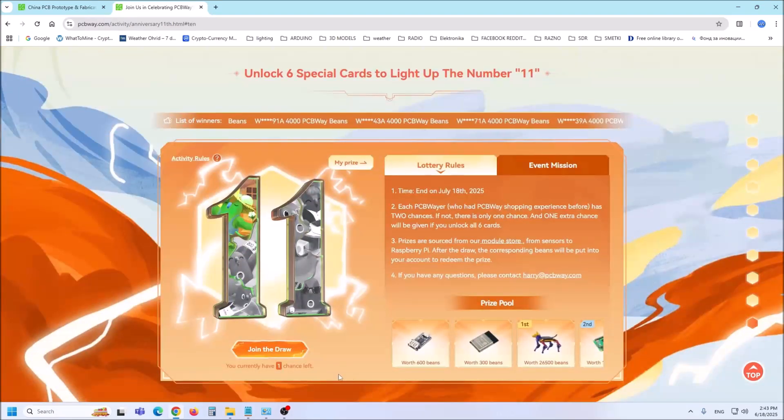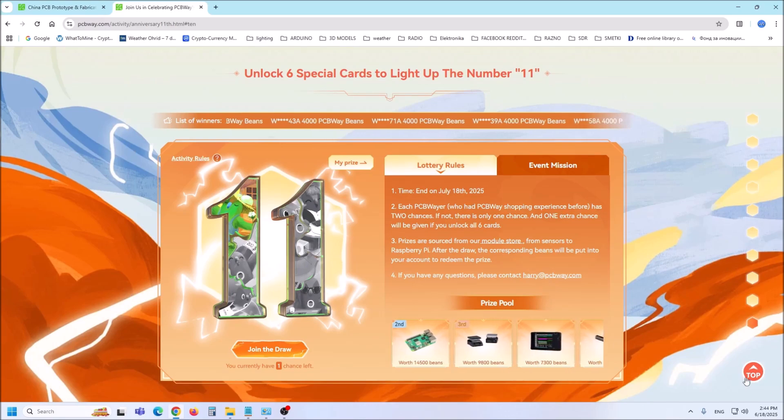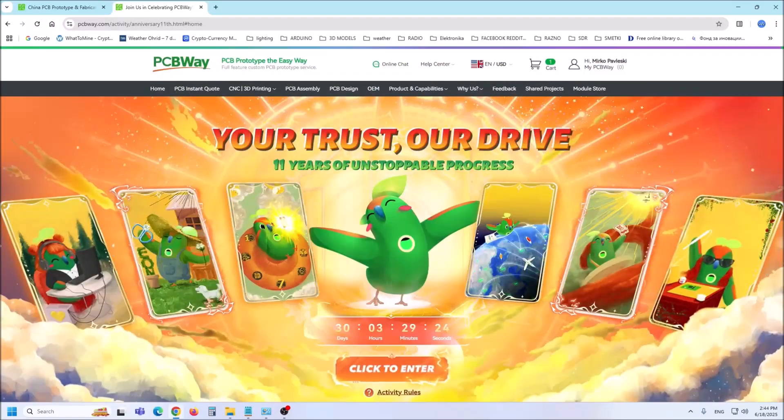PCBWay not only counts years, but also builds a legacy of quality, reliability and partnership. Together, let's shape the innovations of tomorrow.